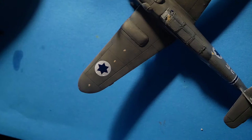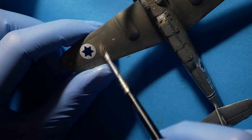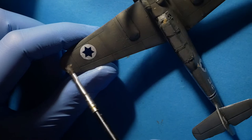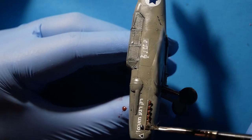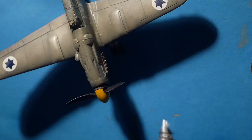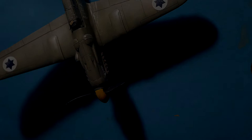I also made some dots with a buff oil brusher, then mixed it on the surface to make the center of the panels lighter. I also used a rust oil brusher on the exhaust. Next I applied satin varnish from Hataka, and that's all — time for the final gallery.